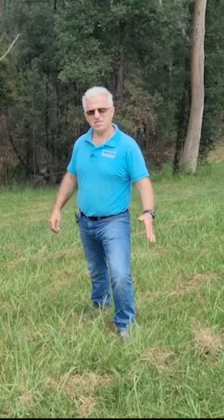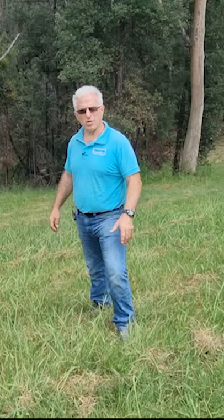Do you have a steep property that's very hard to mow and very dangerous? Come along with me and I'll show you the mower I use that is very safe, very efficient, and does a great job.